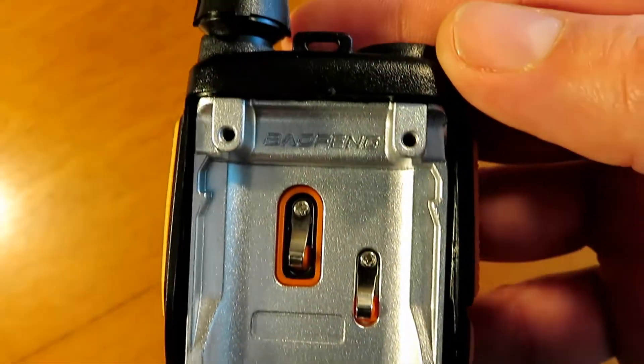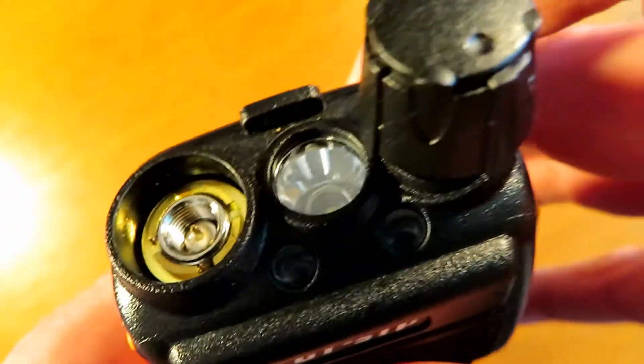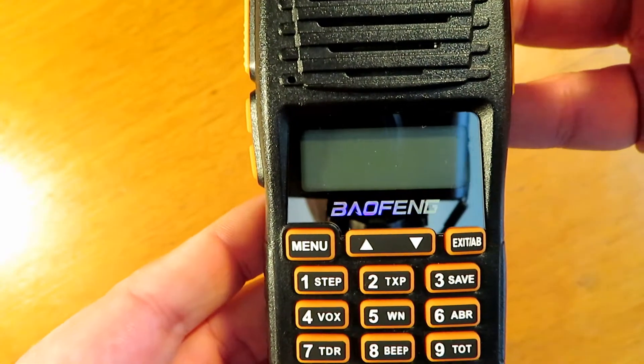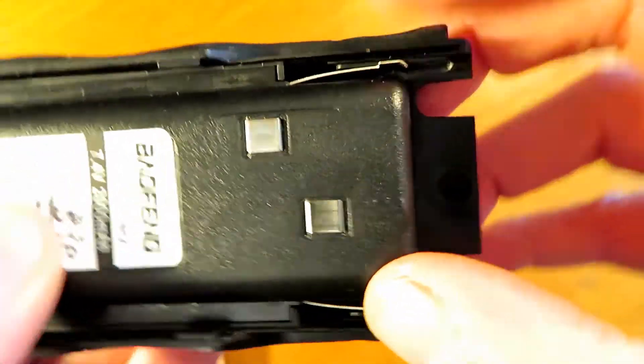It claims to be an 8-watt radio but we'll test that functionality. It has an SMA connector on the top, a flashlight, and a nice large on/off volume knob. The battery appears to be the same as the battery in the UV82 and the UV82+, but it actually isn't the same, as we'll see.